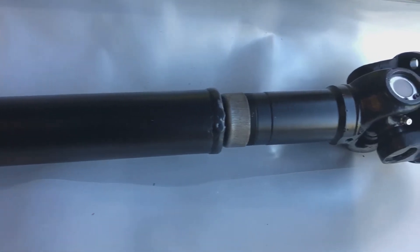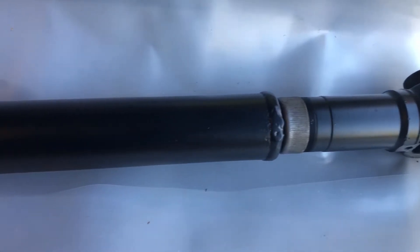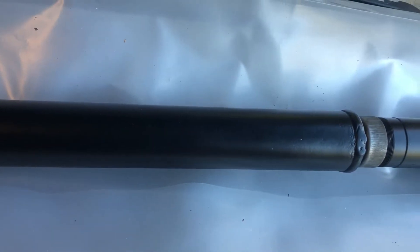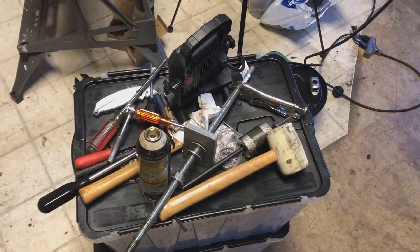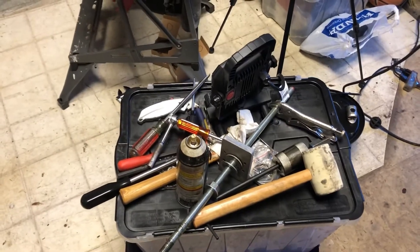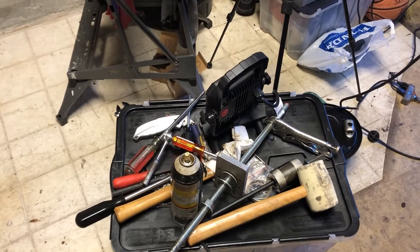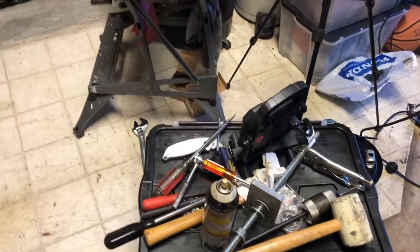It looks pretty good, and that's my helper sometimes. By this point I'm sure you know this is the leftover mess you have when you're working on projects, pulling out a lot of different tools and getting in a zone — so this is what the bench wound up looking like.